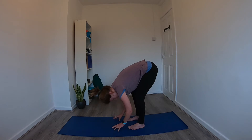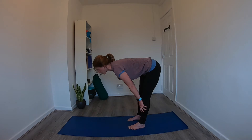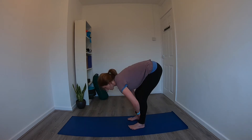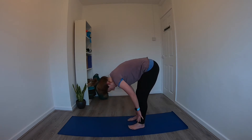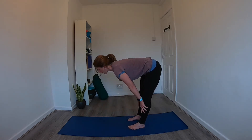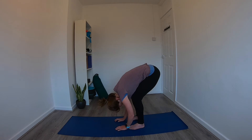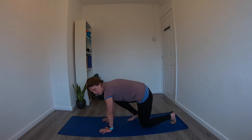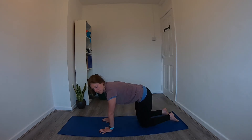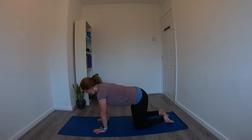Release the hands, come onto the fingertips, bring the hands to the shins, and inhale for a flat back position, then exhale forward fold, roll back down. We'll do that one more time — inhale flat back position, exhale forward fold. Now bend the knees, plant the hands on the floor, and step the feet back so we make our way into an all-fours position. Check your shoulders are stacked over your wrists and your hips over your knees.